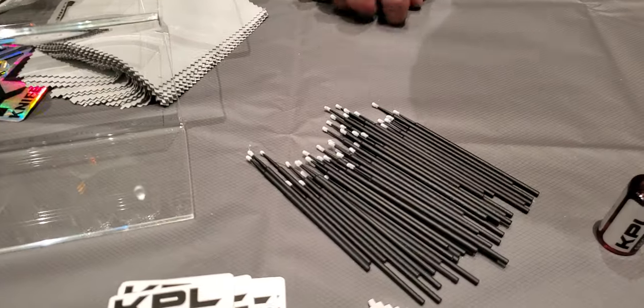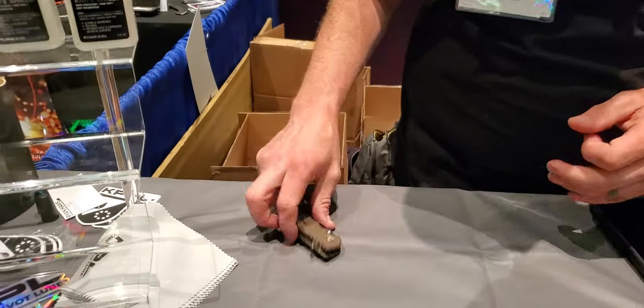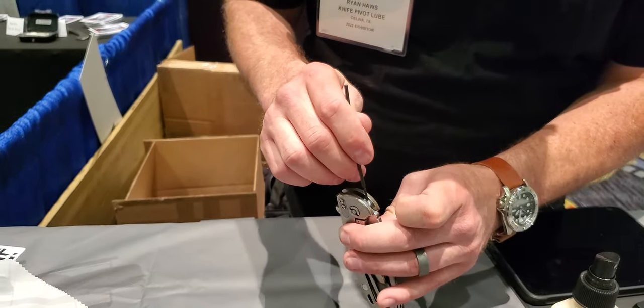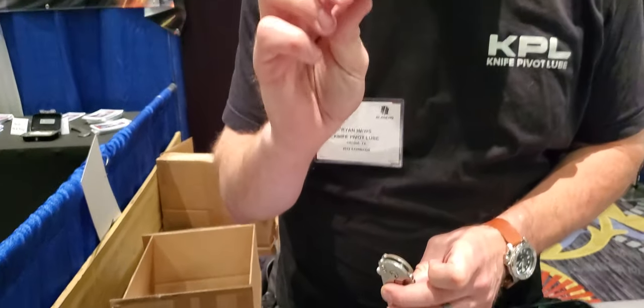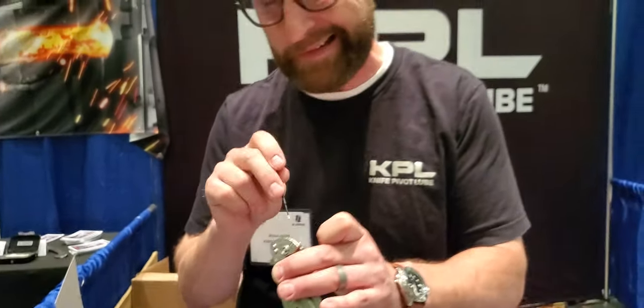And what are these things — just applicators or something? These are little cleaning swabs that we sell, just kind of for fun. They're really good at getting in the nooks and crannies. Sometimes a Q-tip is a little too thick to get in there, but the tip on these is actually one millimeter underneath all the fuzz, so you can really get into the internals.